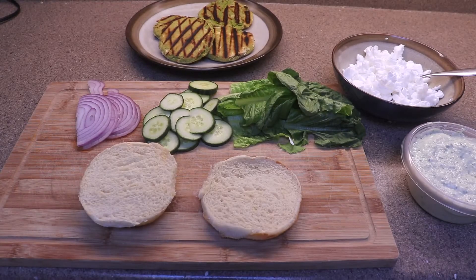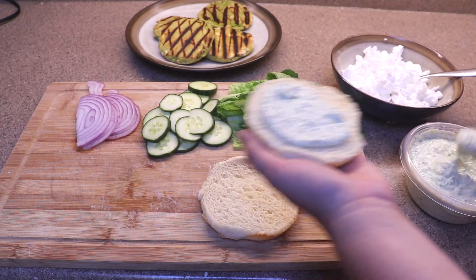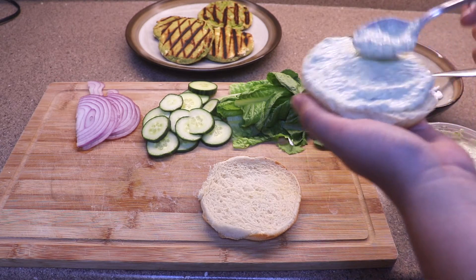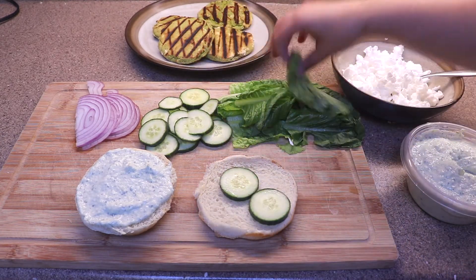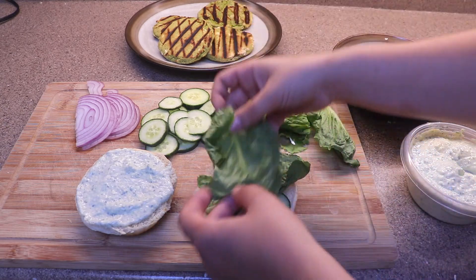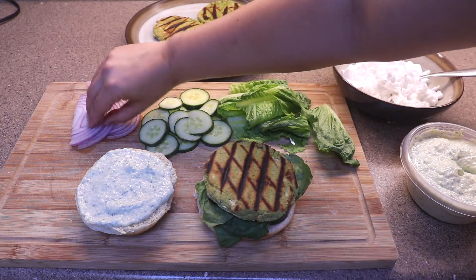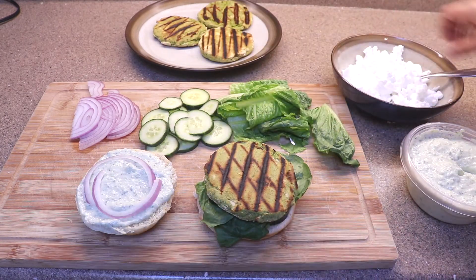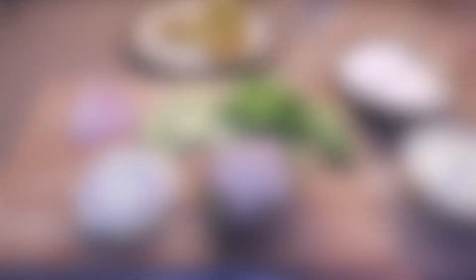Now for construction: first I have a toasted vegan bun, and I have my tzatziki recipe — that's what I'm putting on both sides of the bun. I would definitely not skip that, it's so good. Next I put down a couple cucumber slices, romaine lettuce — you could do spinach as well. I hate tomatoes so I didn't put those on, and I've got my red onion slices. Optionally, some vegan feta makes this really, really good.